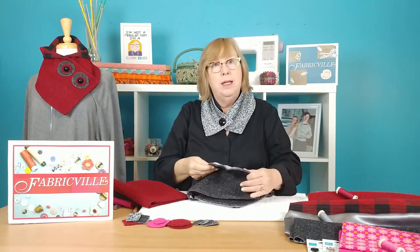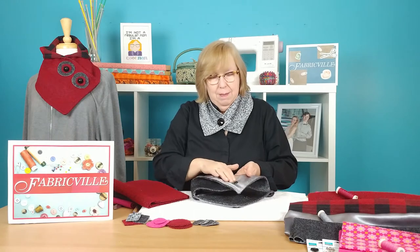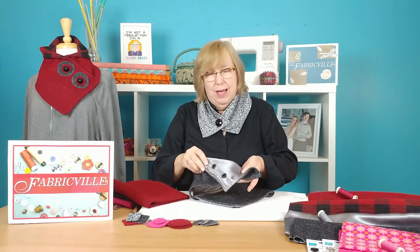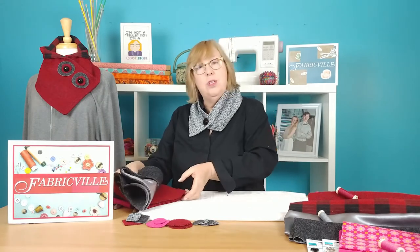Also, for this more elegant look of a neck warmer, I chose satin-backed crepe. I think that makes a lovely look right there. Now let's get started with the sewing.